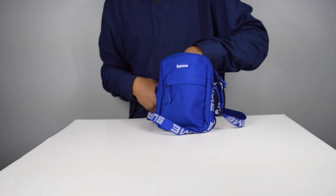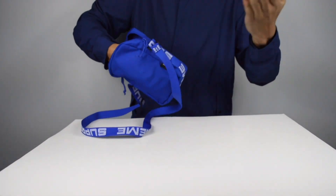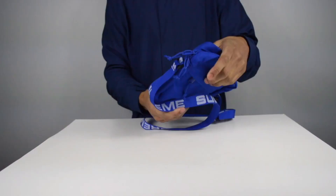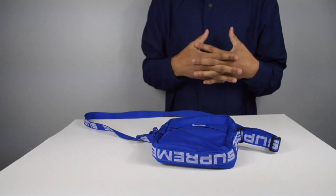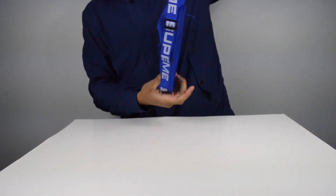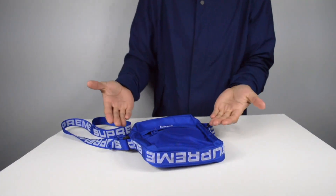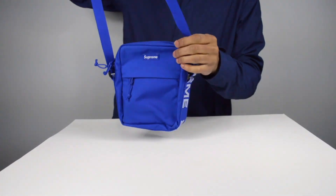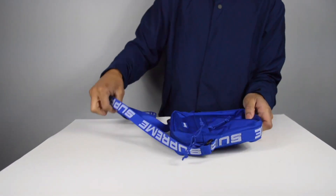There's also a secondary pocket inside, so if you don't want to lose things you can separate them in there. I like these bags they've been dropping — this is the new come-up. A sporty Supreme bag, I'm feeling it a lot. Blue is my favorite color and I can't look at this blue and say no. This is beauty without the beast — this is just beauty.